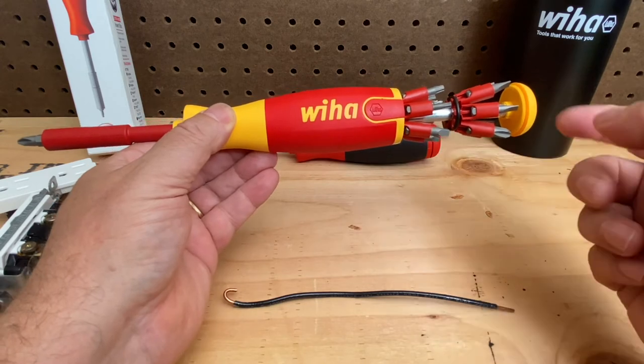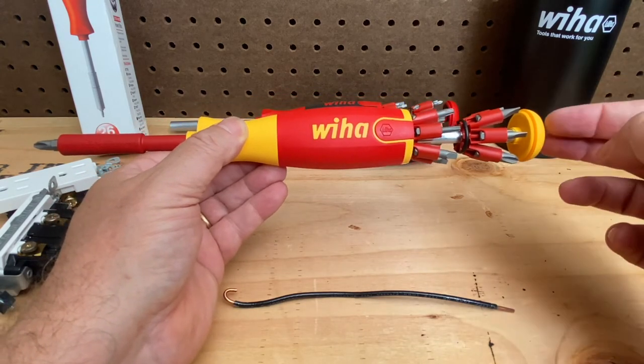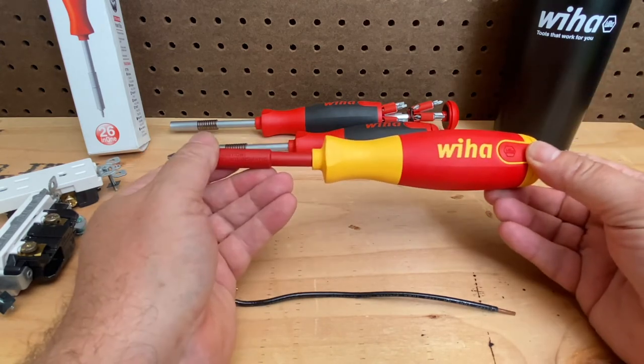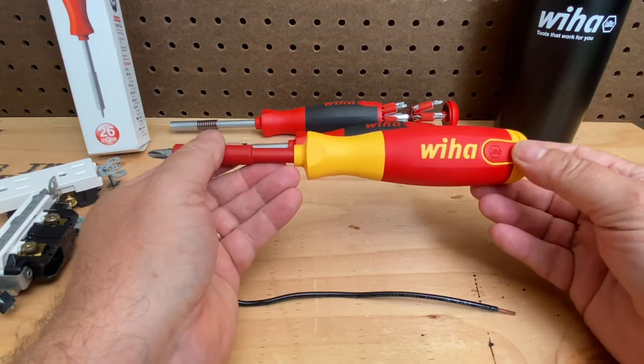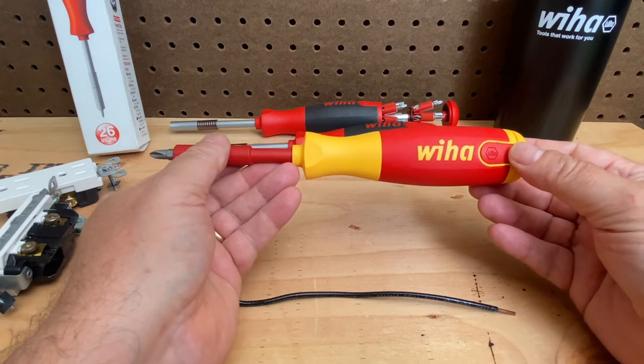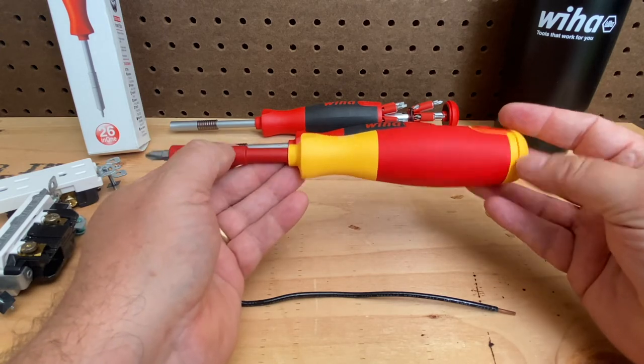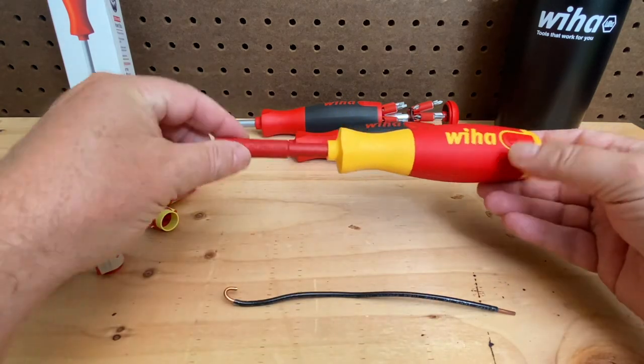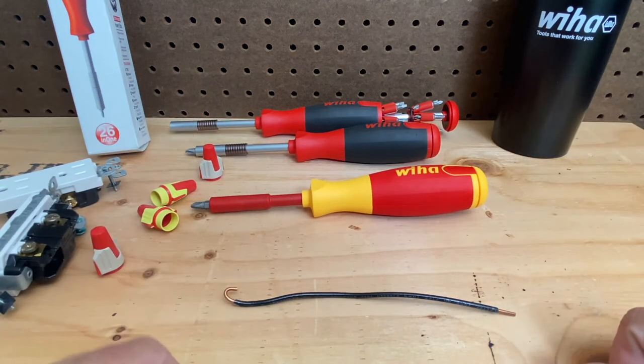So this one is 13 bits and 13-in-1 instead of 26-in-1, but the same quality and features you would expect from the other ones are in this insulated version. If you work around live circuits or if there's any chance there could be a live circuit, this is a great option. You'll notice it's in bright colors so you know that one's insulated versus the other colors that aren't.